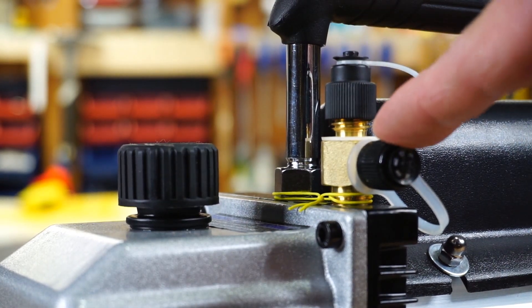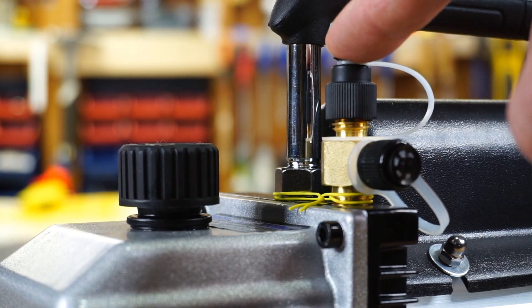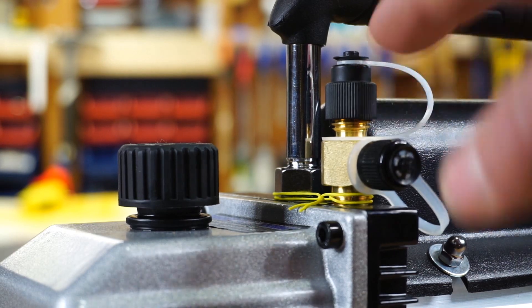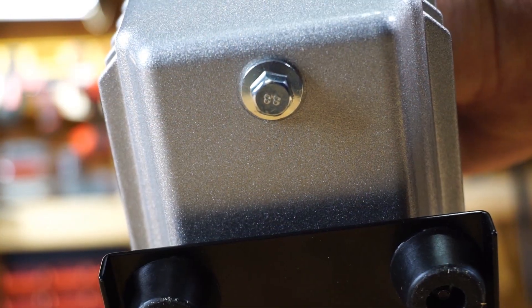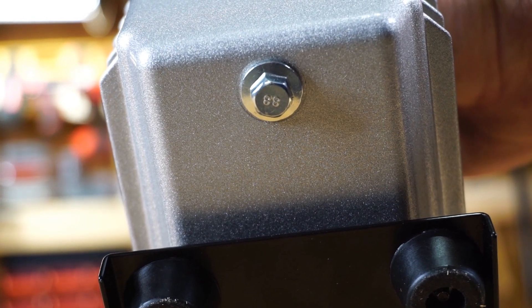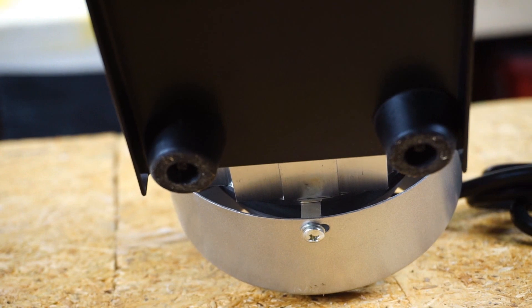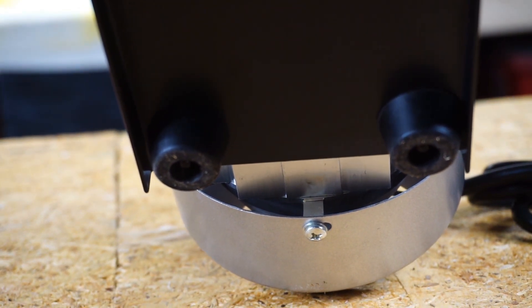There are two connections on top: a 3/8 and a 1/4 inch. That's nice — you can hook your 3/8 vacuum hose up here, or use the 1/4 inch to check the pump or if that's all you have. On the bottom there's just a nut you remove to drain the oil — nothing too fancy. It also has rubber boots on the bottom so you don't mar any surfaces the pump is sitting on.